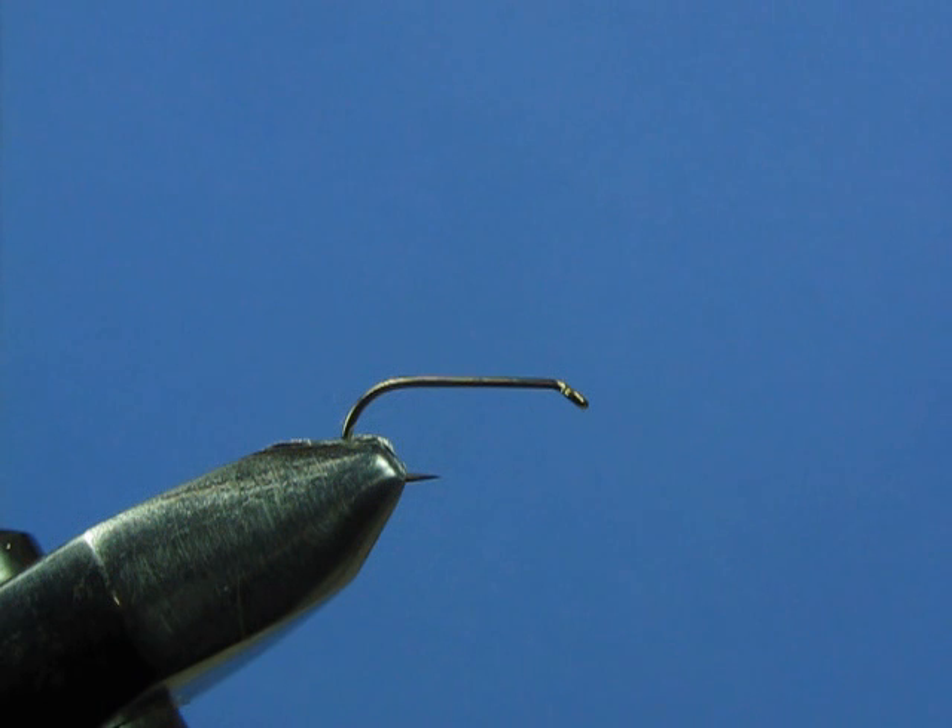Now we're going to try our hand at tying some dry flies. In particular, this fly is going to be an elk hair caddis. The concepts we're going to illustrate are: one, how to stack hair; two, how to apply dry fly hackle onto a fly; and we're going to point out some differences between materials used for dry flies as opposed to wet flies. This is our first dry fly. A dry fly is supposed to sit on top of the water, as opposed to wet flies, which are subsurface flies fished underneath the surface.